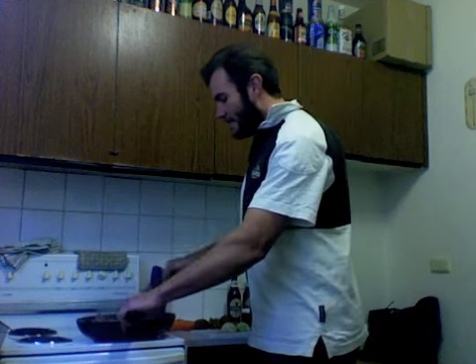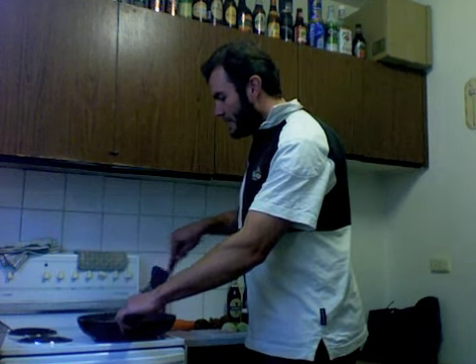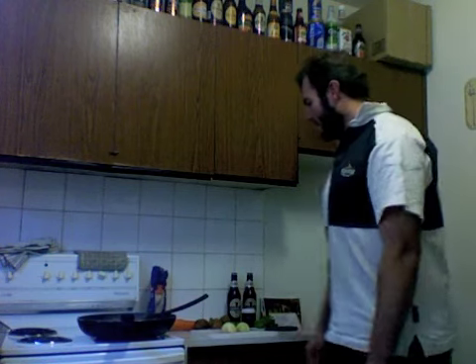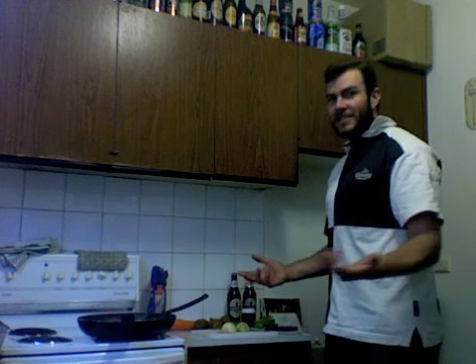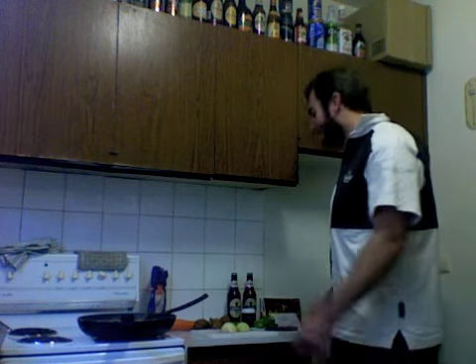I've just got the casserole steak browning away. I found a recipe online and I've got carrot, onion — just cutting that up. I have some potato. It wasn't in the original recipe, but I'm hoping to have a beef dish without potato — or anything Irish without potato in it.